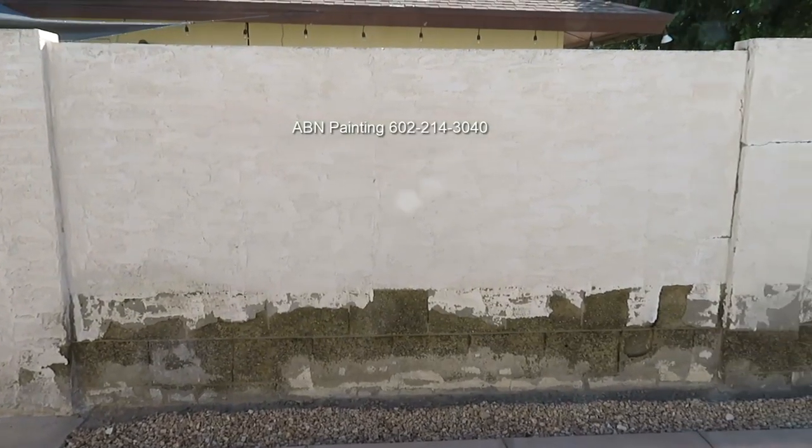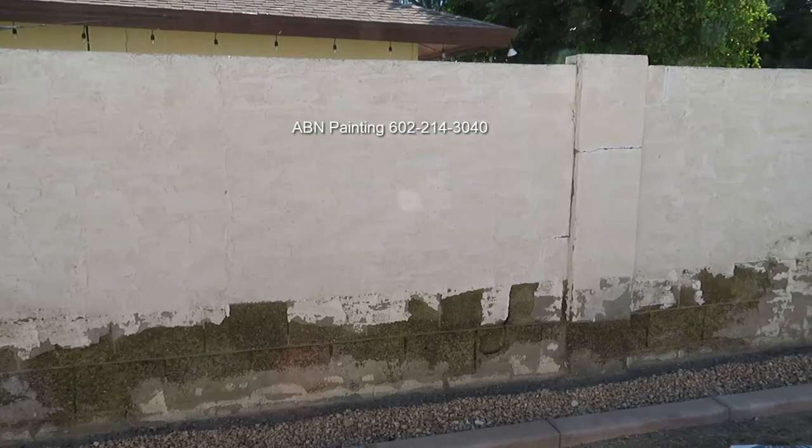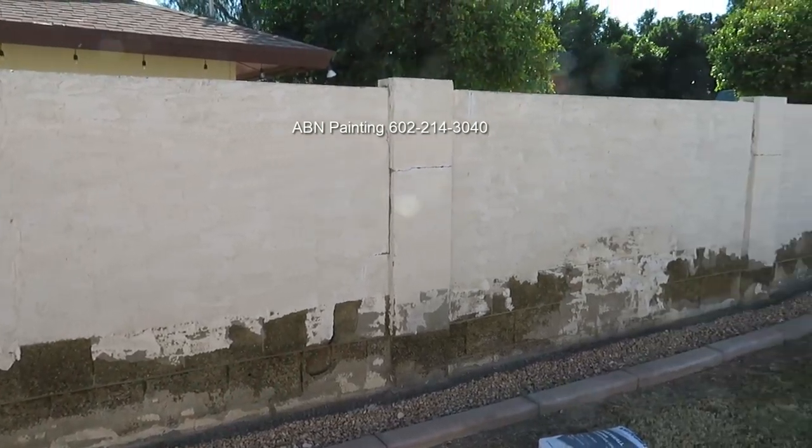And this is how the wall looked before we started and after we finished.